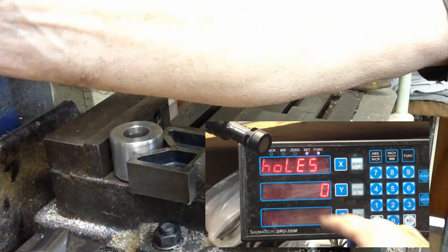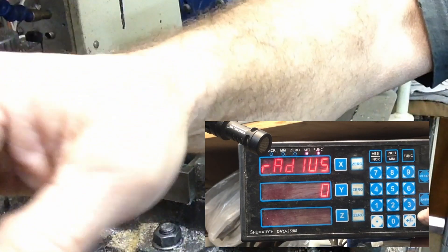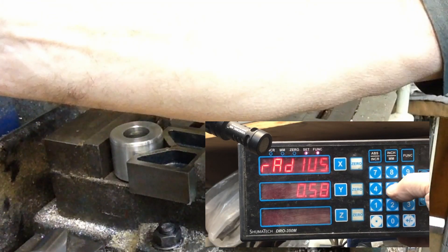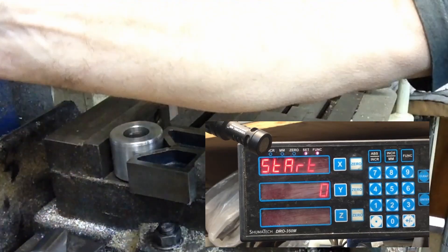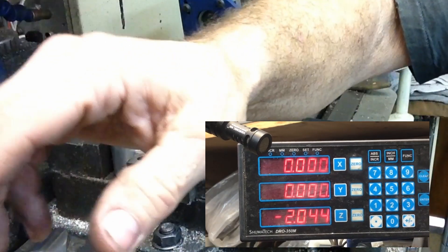Number of holes — we want three of them. Enter. Radius is 0.585. Enter. Start at zero. Enter. We'll end at zero. There we're set up.